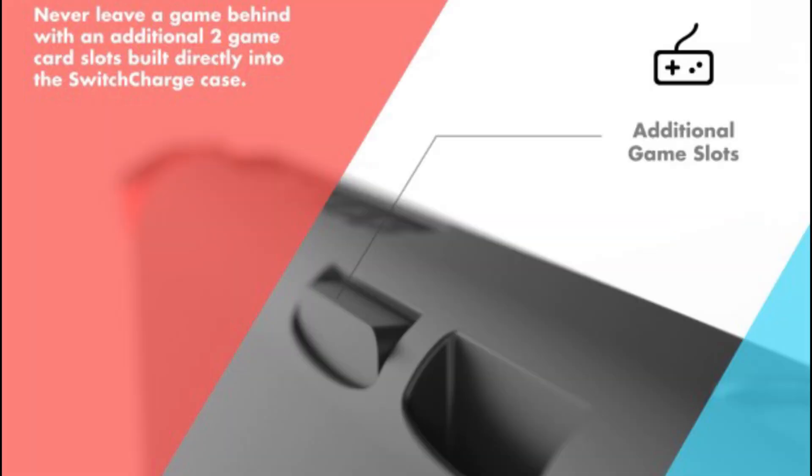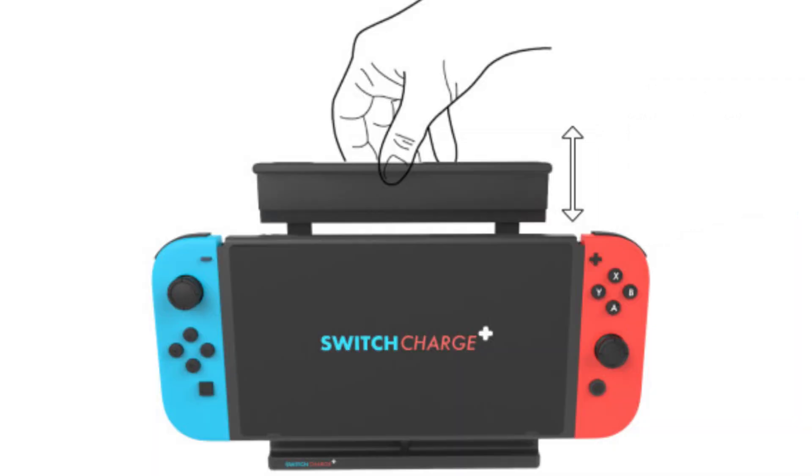It also comes with two additional game card slots so you can carry two more games with you, as opposed to just throwing them in your pocket. You just slide them into the back of the case and they're nice and safe and secure. It's a quick lock system — it kind of just snaps around your Switch so it's not going to be sliding around. It's nice and secure.